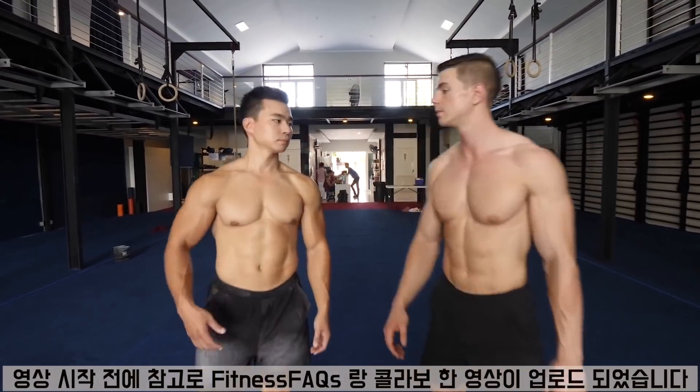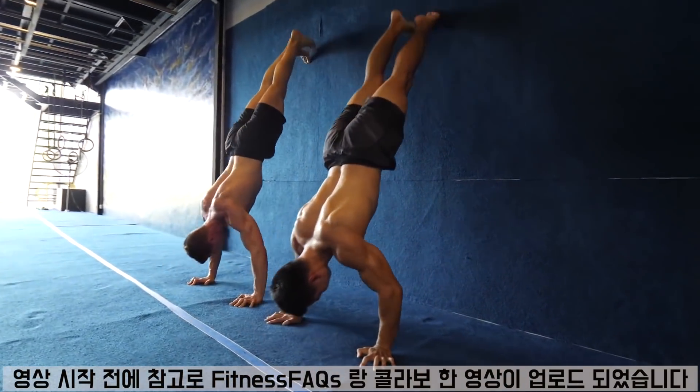Before we start the video, I made a collaboration video with Daniel Vandal aka FitnessFAQs and the video is finally uploaded on his channel, so if you haven't checked it out, I'll put the link in the description box below.